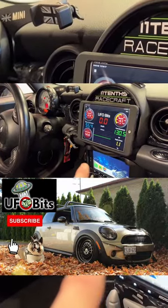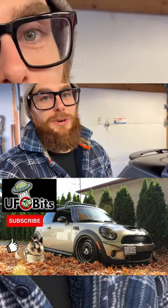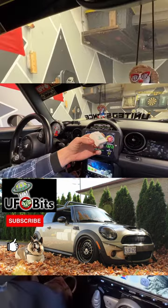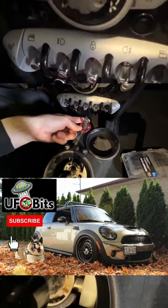I'm going to show you guys today how you could hook up your own digital dash — what you need and how easy it really is to make this work. The app I'm using is called OBD Fusion, and I'm using the Carista Bluetooth OBD reader.